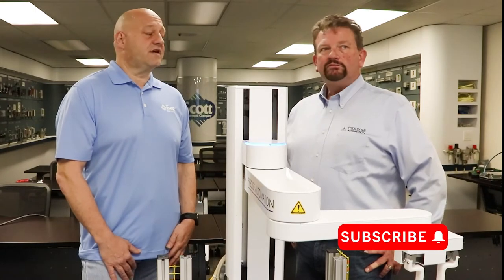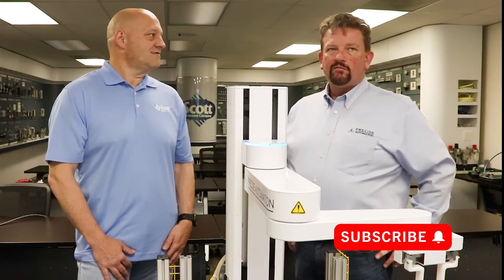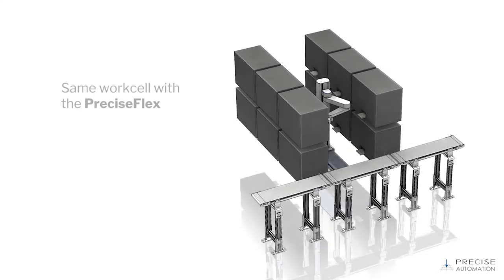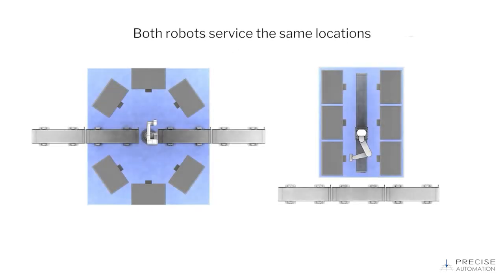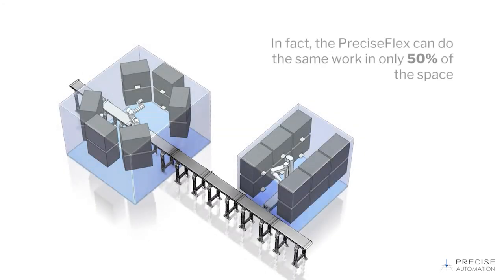I can see where the Z-stroke would definitely set you apart — being able to go higher and lower. It also adds to the compact footprint. You can see here it's about 50% of what a traditional six-axis would have. Since it can work well within that skinny area, that's also a big savings for manufacturers where floor space is a value commodity. Floor space gets really expensive, so going with a Precise collaborative robot would save floor space as well.